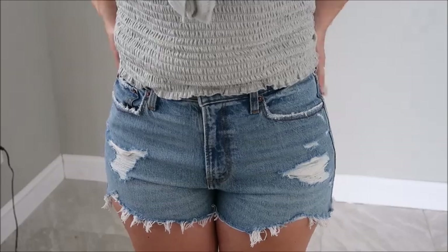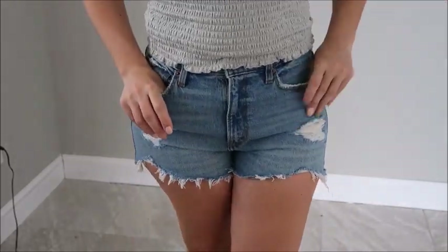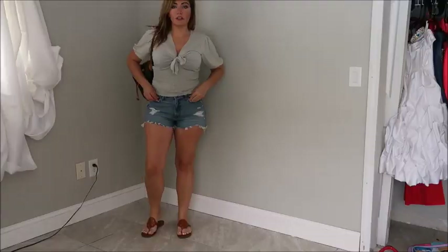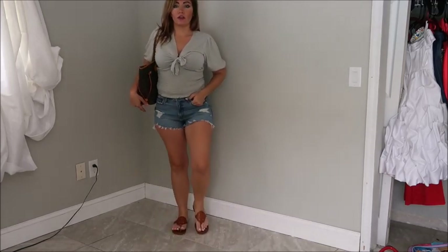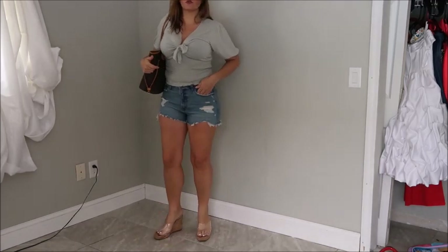I did size up in these and I think I could even probably size up again, but I am a little heavier right now just because I haven't been doing much. This is just a complete outfit — probably how I'd wear it with a tote and flat sandals. And then here's what the shorts length looks like with heels.